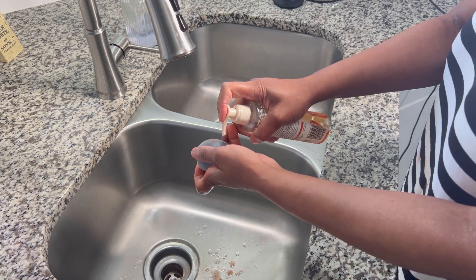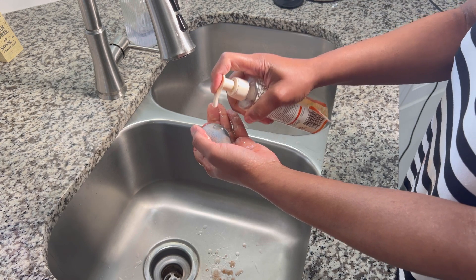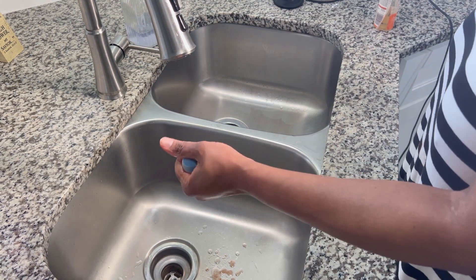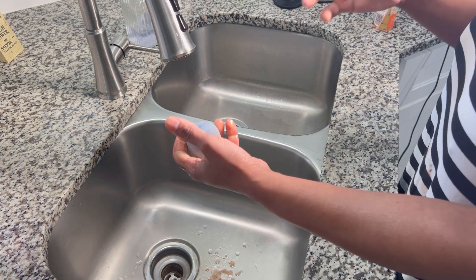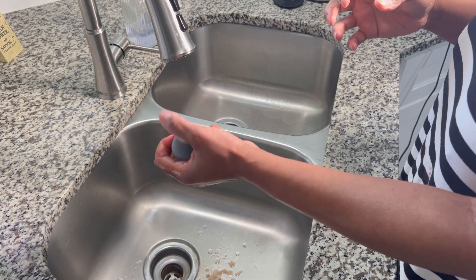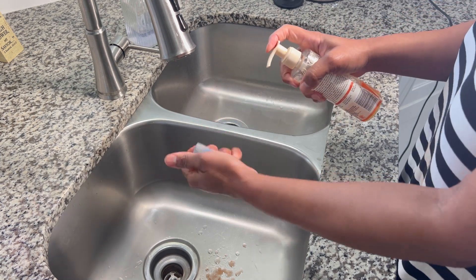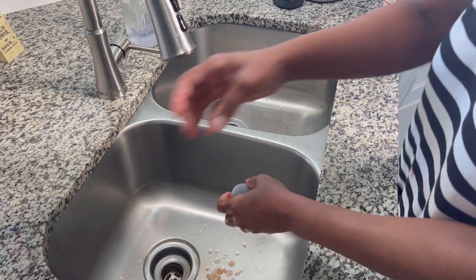I was doing my makeup and it was my first time taking this sponge out of the package and it was just hard — I could not get it to do anything. But I really like it. You have to get it super wet and it just expands, and it is so soft — not hard like I thought it was. I got this from Amazon. A young lady on YouTube was talking about it and recommended it, so I decided to give it a try because I love trying new products.